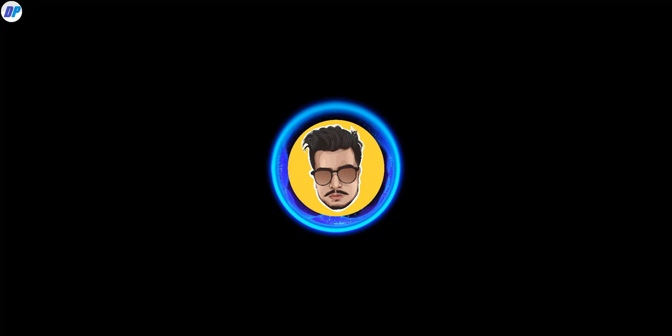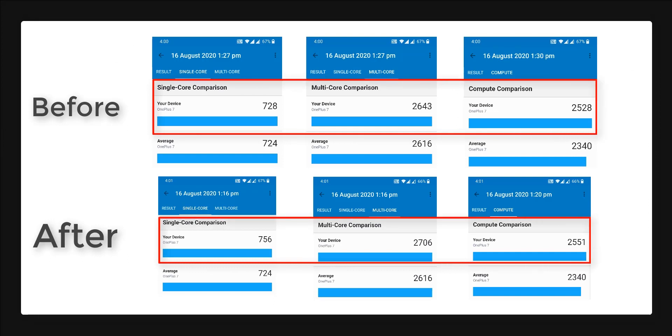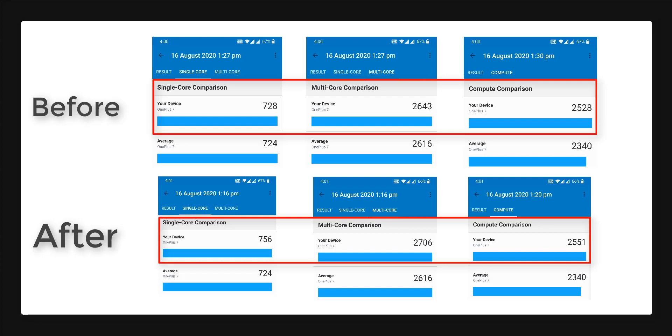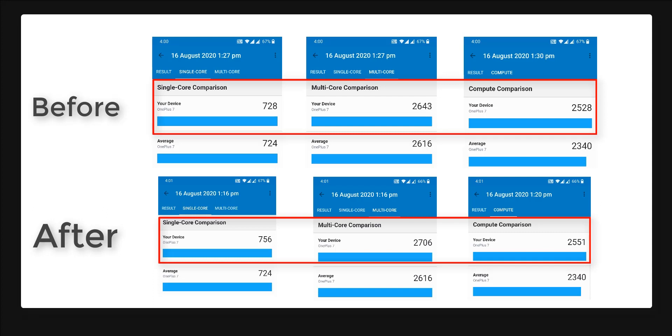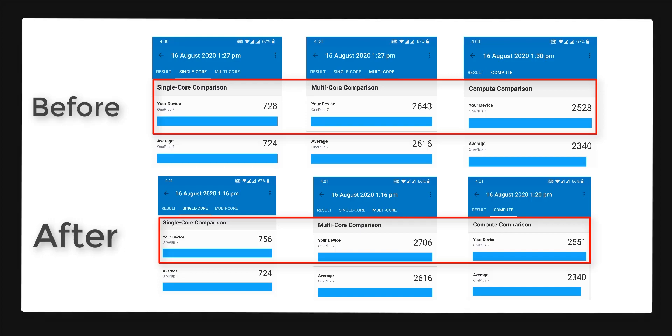Now let's talk about the benchmark results. You can pause the video here to compare the benchmark results before and after. After installing this custom kernel, there is a drastic change in the performance of the device. So I recommend you flash this custom kernel if you want better performance.